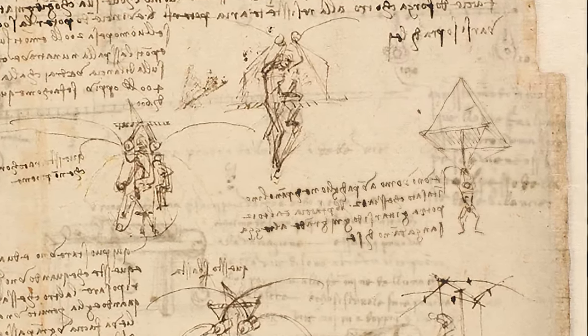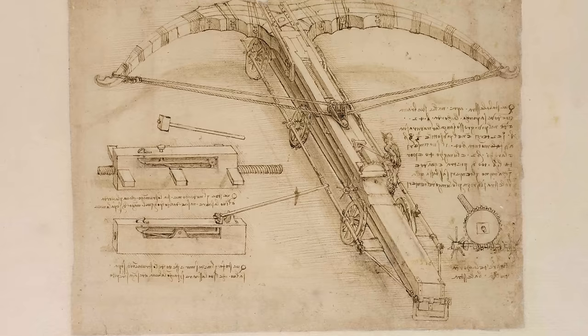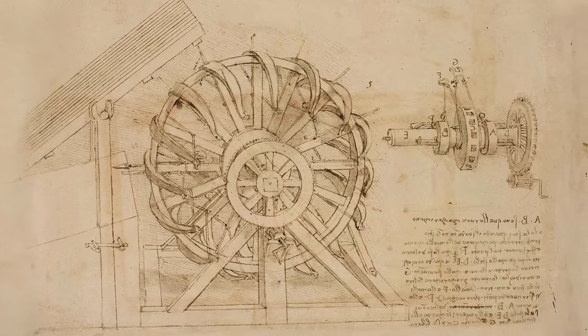Leonardo da Vinci is known for many things. Perhaps most intriguing are his many inventions, some that were centuries ahead of their time. In all his drawings, he envisioned a lot of war machines, many which seemed a bit crazy. In particular, a specific design for what appears to be a machine gun-style crossbow device involving a wheel of 16 crossbows. It seems a bit dubious, crazy, and dangerous — in other words, a perfect project to try and recreate.